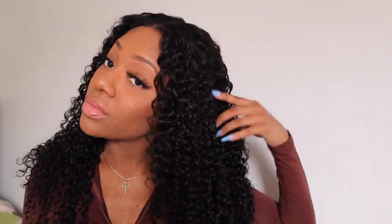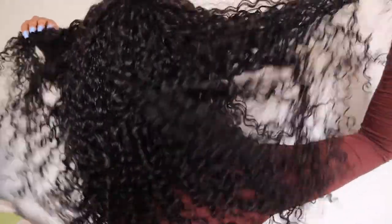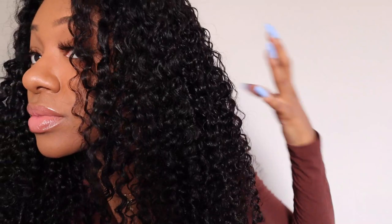Because I was wearing a nude wig cap, I expected it to show in the back, but the curls are so full you couldn't see the wig cap underneath at all. And to my surprise, the wig stayed in place with no extra adhesive or glue — all I used was some bobby pins in the front just to make sure it wouldn't slide, because I was a little nervous.